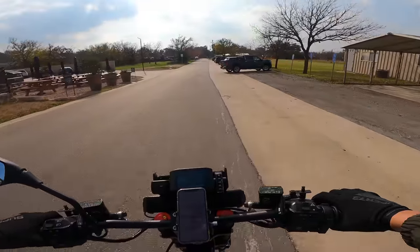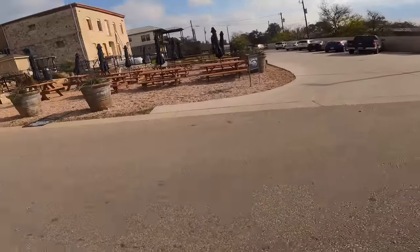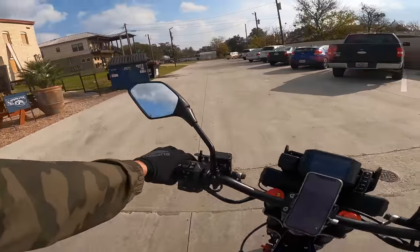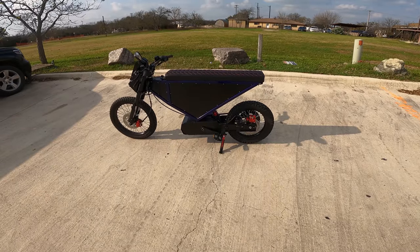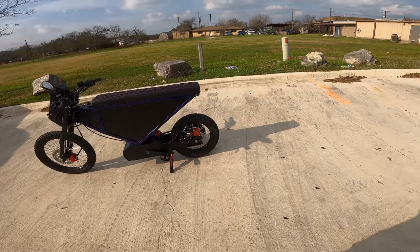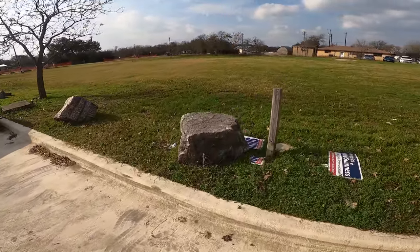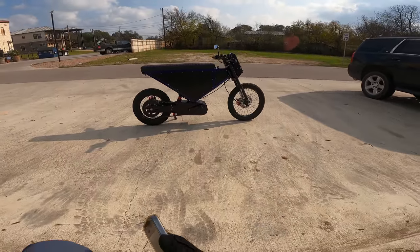I need to hit up my old roommate Charles to see if Greg has used his e-bike since I moved out months ago. What do you guys think — you like triangles? Are you a fan of a triangle, or are you more of a rhombus or trapezoid type person? Let me know in the comments what you think about the look of this bike.